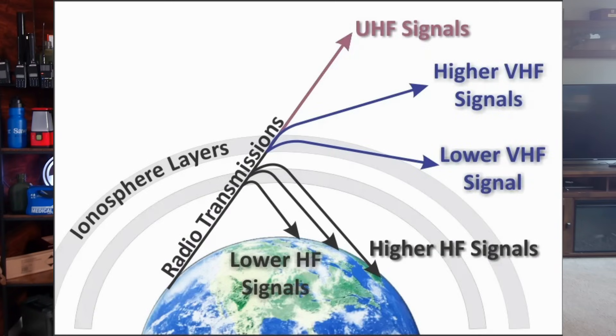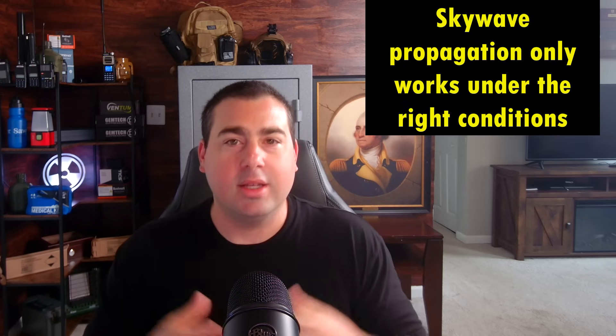One misconception with CB radio is you'll hear tall tales from boomers and your grandpa about how they talked to other countries off the skip. That's skywave propagation — we use that all the time in ham radio on HF, and CB is HF. But it's an unreliable way to do communications. It can scatter its signal through the ionosphere and bounce down in random places, and that's where you get the 'I talked to another country' story.